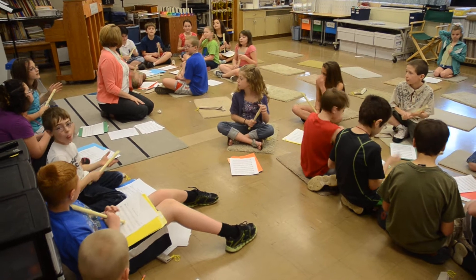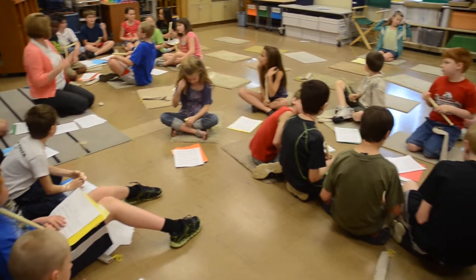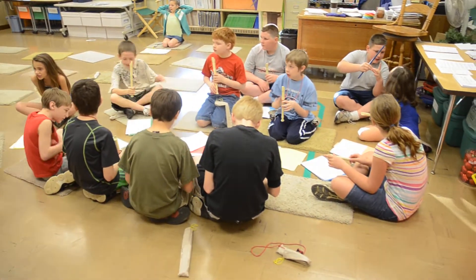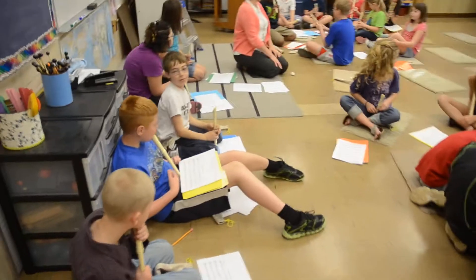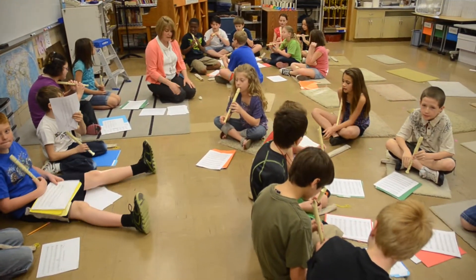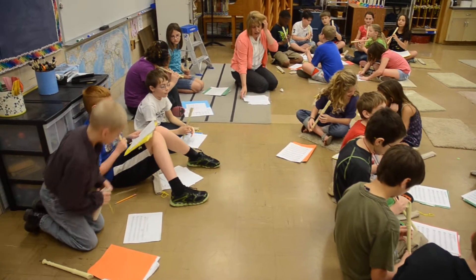Alright, not bad. Let's start again from the beginning and do the same thing. Are we here in Germany? Starting to figure out where you fit in? Alright, middle part. Starting at measure 8.